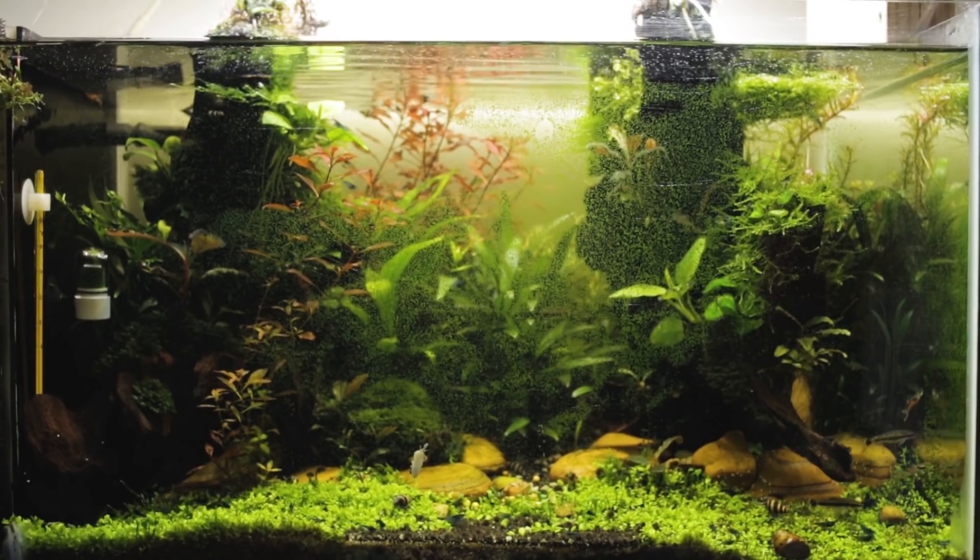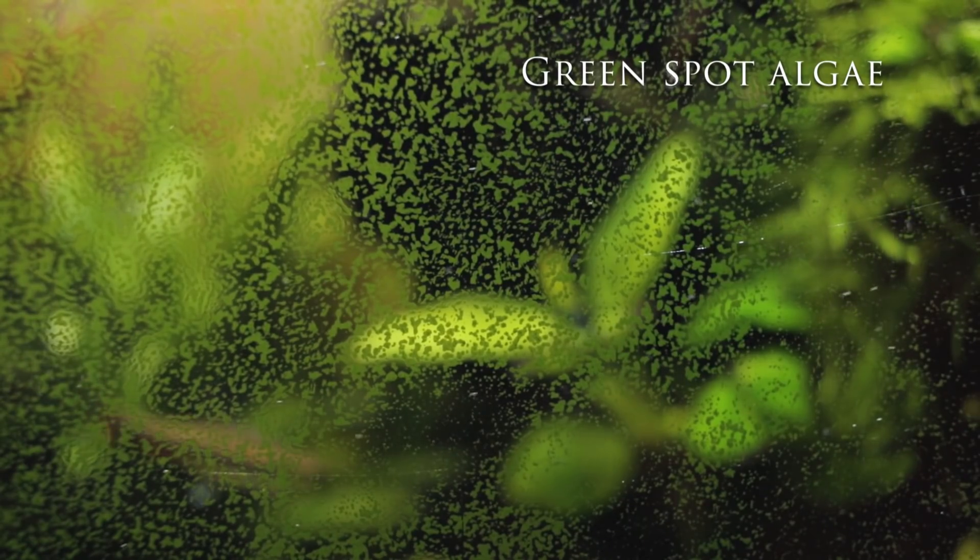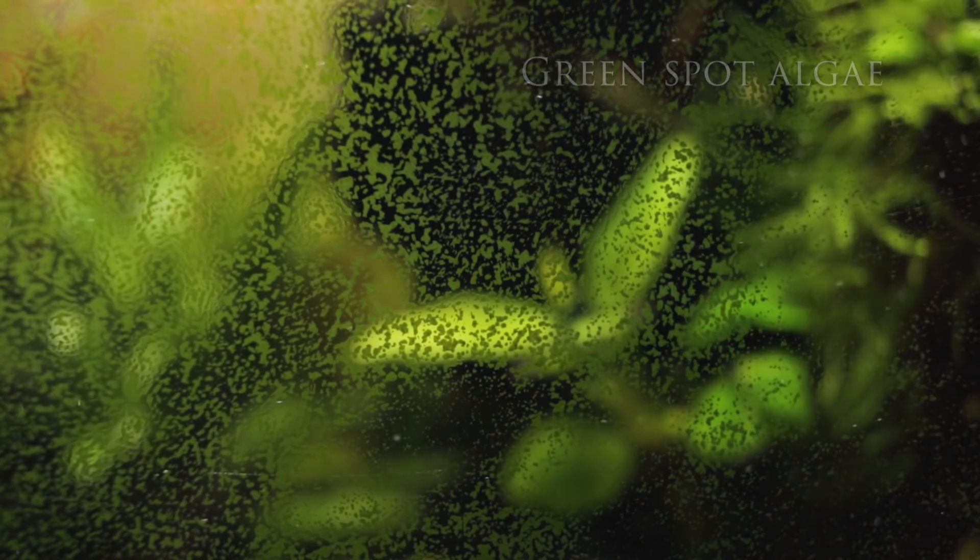Firstly, and the most obvious, is the green spot algae that has taken over the glass. And before we continue, I think I need to remove it to actually show you what happened inside the tank.